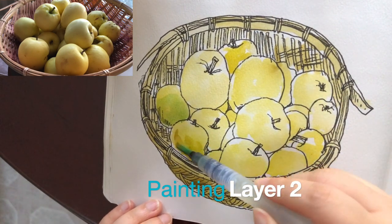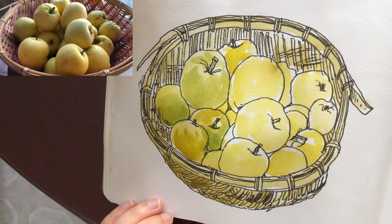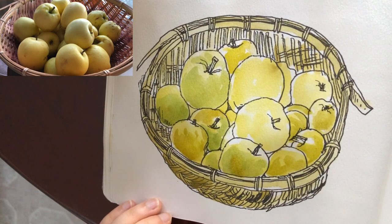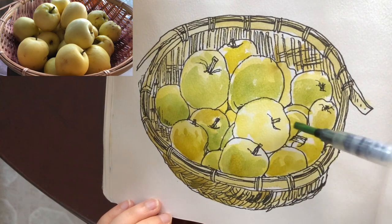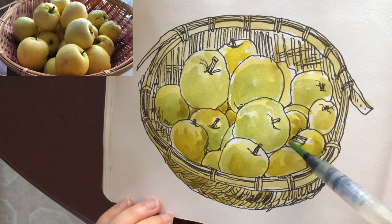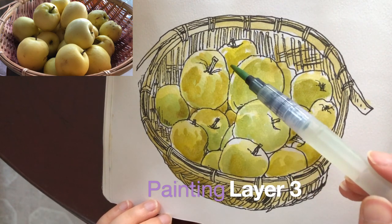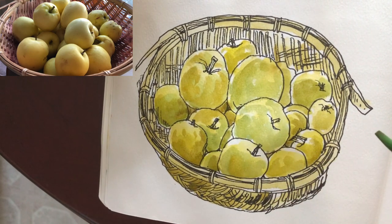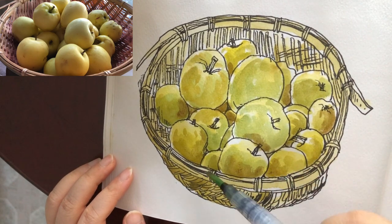Now it's a second layer, kind of wet on wet, with some light green and a mix of yellow ochre and light green. We can mix so many kinds of yellow greens by varying more or less yellow ochre or light green. I keep changing colors — this yellow green contains more yellow ochre and a bit of orange. The more layers we add to a watercolor painting, the more definition it has.